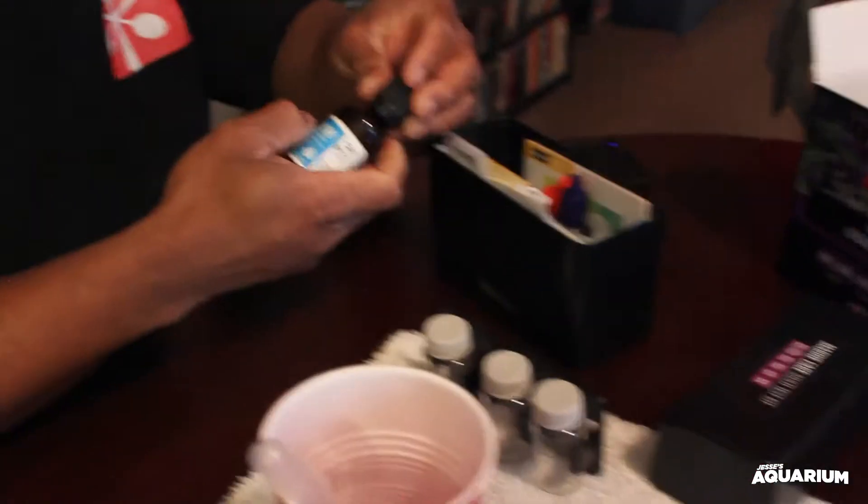Shoutout to saltwateraquarium.com — they're the guys I purchased this test kit from. It came in two days after I ordered it, all the way from Pennsylvania. Very quick shipping. No problems, everything was intact, and they put a little brochures and pamphlets in there which was a nice touch. I'll visit them again.